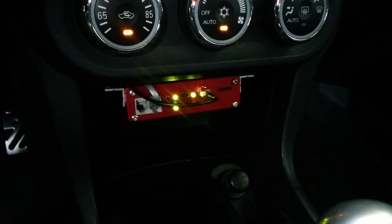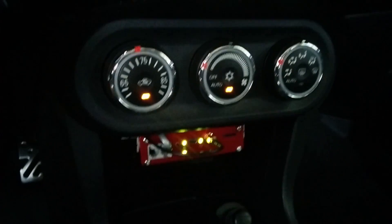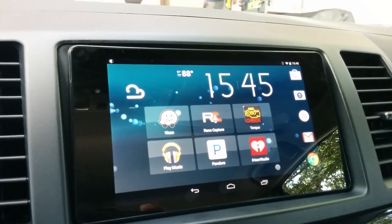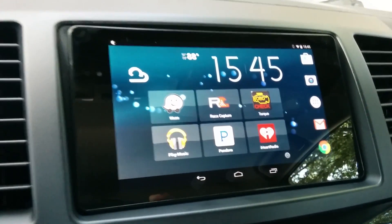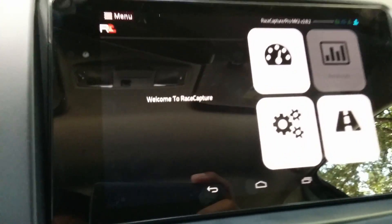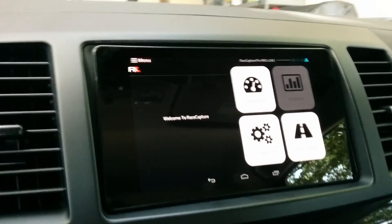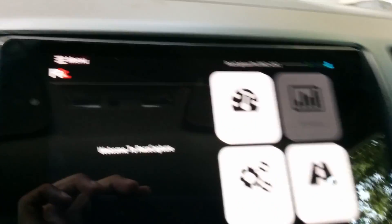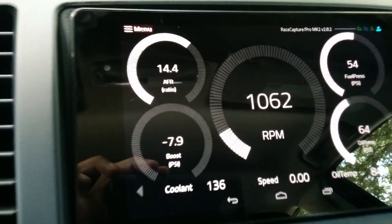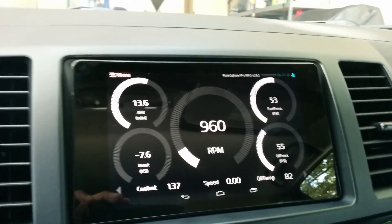I've started up my car now to show you how the Race Capture Pro sends data to the Nexus 7 tablet. Everything connects via Bluetooth automatically — all you have to do is open the application called Race Capture on your tablet. Once you're at the home screen, I'll show you the dashboard application and the gauges I have selected.